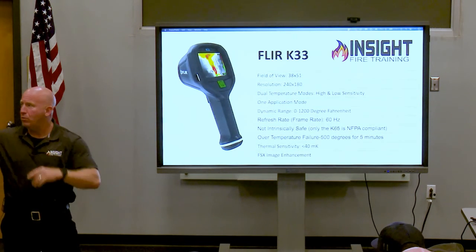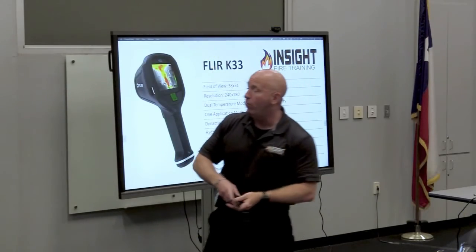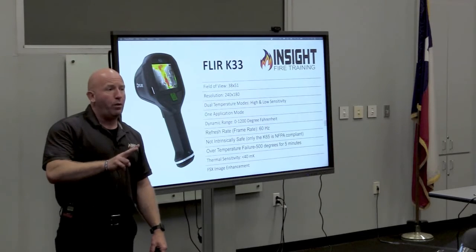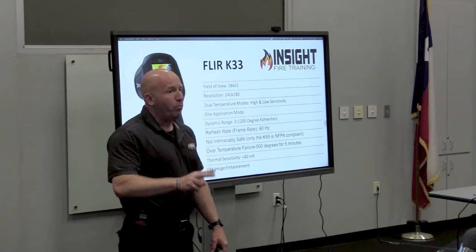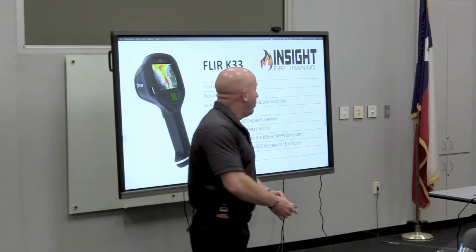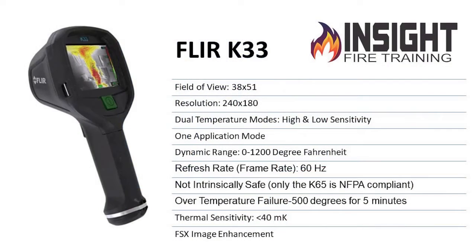It sharpens the details in the background, which is really cool. If you have a fire right here, it'll outline the door behind the fire. Only two cameras on the market do that. Previous cameras — you'll have a fire and you'll see nothing behind it; it blocks it out due to the colorization. It has one application mode, one button, but you can go in and program it. Once you program it, it's set until you change it again.